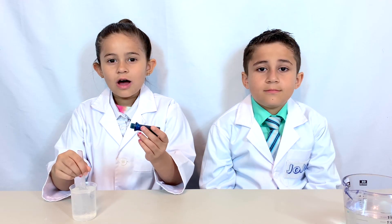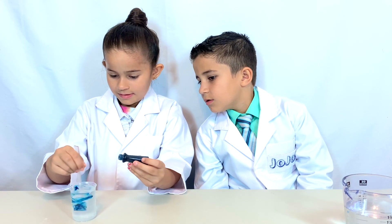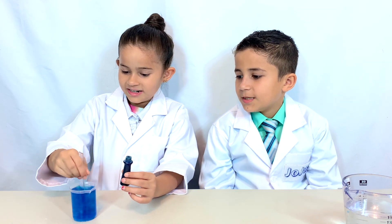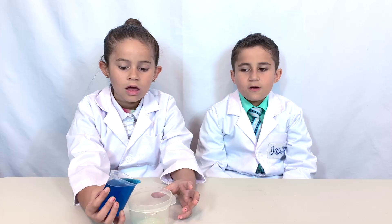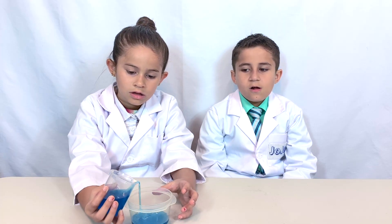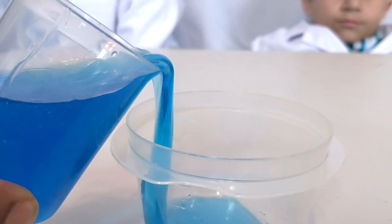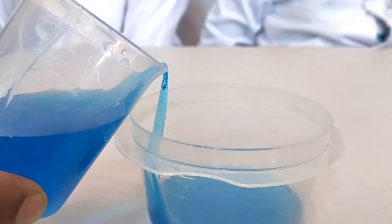I'm going to add a drop of food coloring in. It's nice and blue. Now we'll be able to see it better. Isn't that cool how the slime pours itself? Keep your eye on the beaker. Do you see how the slime is actually climbing up? That's amazing, isn't it?